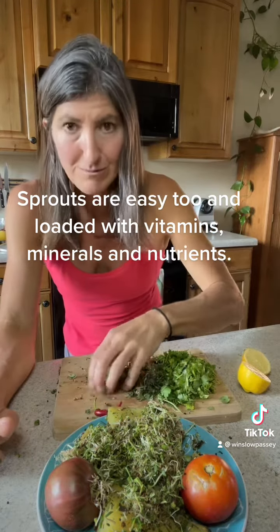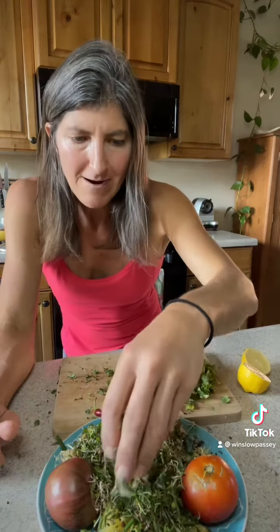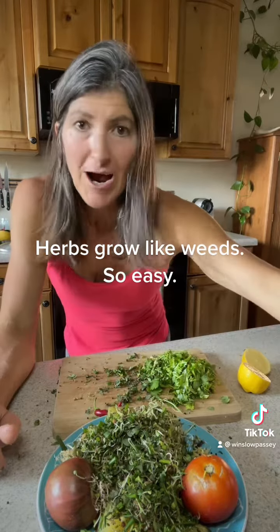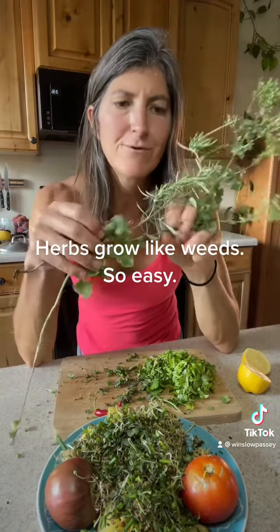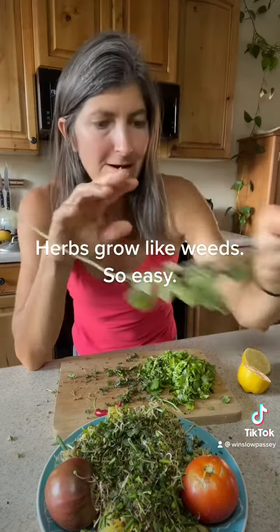Eat something from your yard or grow some sprouts in your kitchen. Then I have some herbs from my yard — I've got oregano, thyme, rosemary, and chives. Here's the rosemary, here's the oregano, and I pulled a bunch of thyme off the leaves.